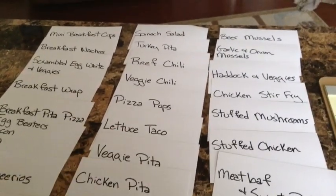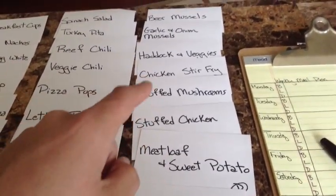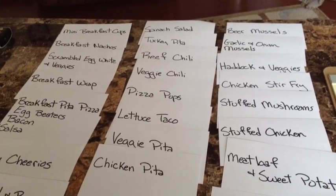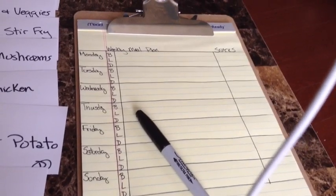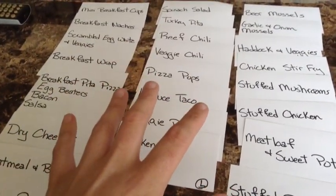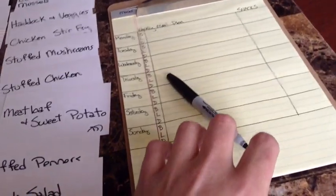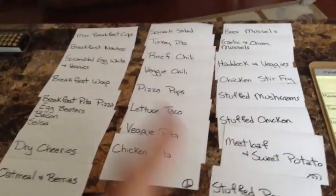These cards aren't really specific — these aren't recipe cards. It says beef chili, but it doesn't say what's in it or how it's made. Stuffed chicken doesn't say what it's stuffed with; stuffed mushroom doesn't say what it's stuffed with. The idea is to come up with what the meal is, and then as we put it onto the meal planning sheet, it'll slowly morph into specifics. You pick the meals you're eating, put them onto the meal plan, and then as that becomes a grocery list, you start to get an idea of what makes sense.